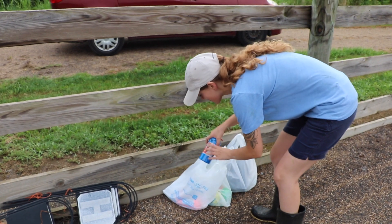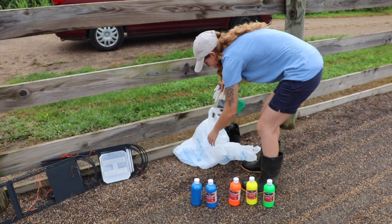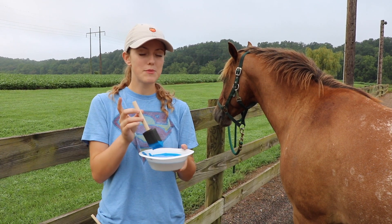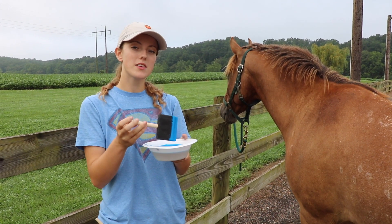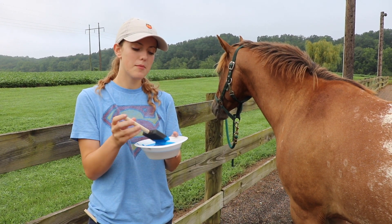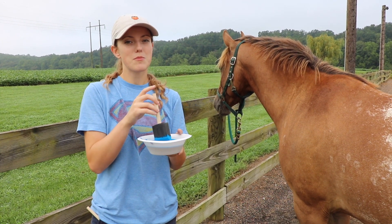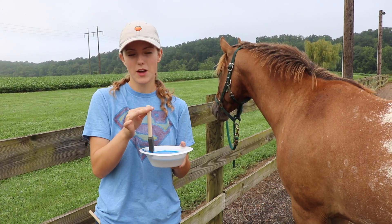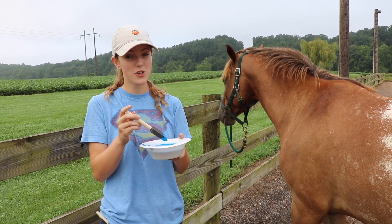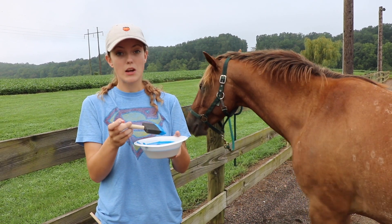We got a bunch of this nice bright colored paint - look at this, oh my gosh - and some paint brushes. So if you want to paint your horse, one thing to keep in mind is that you want to buy water-based paint. We bought Tempera, which we just got at Walmart or something. It's water-based, it's washable, it's non-toxic, which is important - so if the horse accidentally consumes it they should be okay. And another thing to note is you don't want to use acrylic paint because apparently that is really hard to wash off. This is washable, so once we paint them we're just gonna hose them off and hopefully it will just come off.